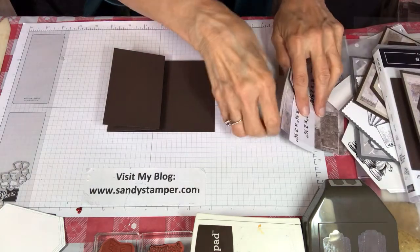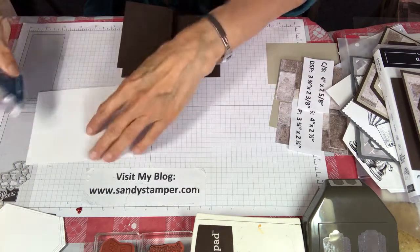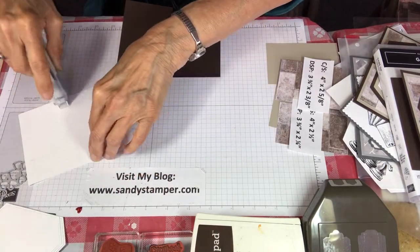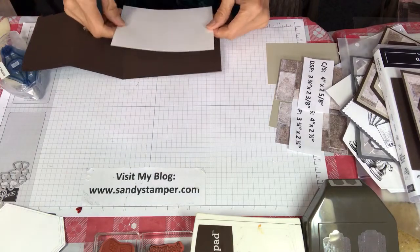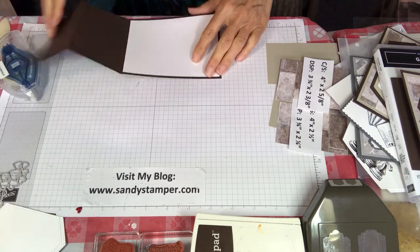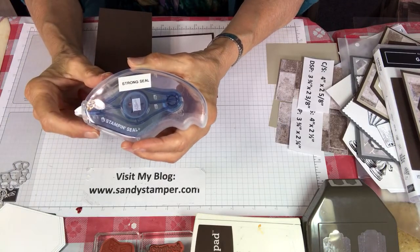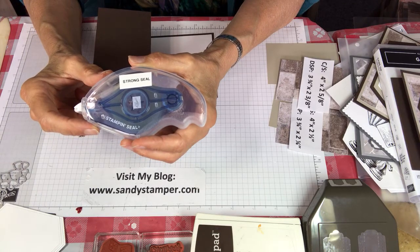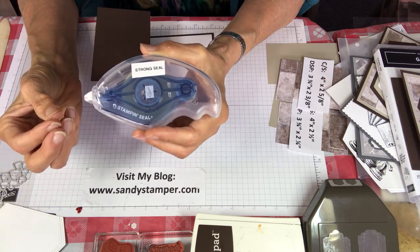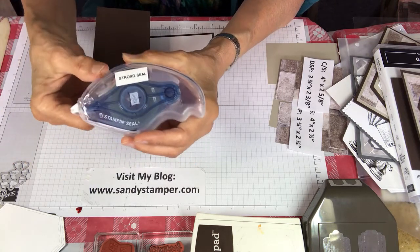The next thing we're going to do is add some white on the inside so that we have something to write on once the card is finished. I'm using the new adhesive called Stampin' Seal — this is the strong seal. I didn't really need the strong seal but it's the one I could find. This is more for boxes and projects that need a heavier hold, but today I'm using it for cards.